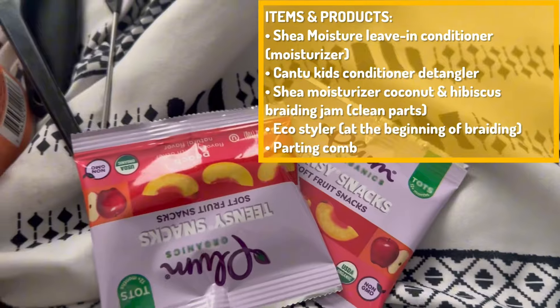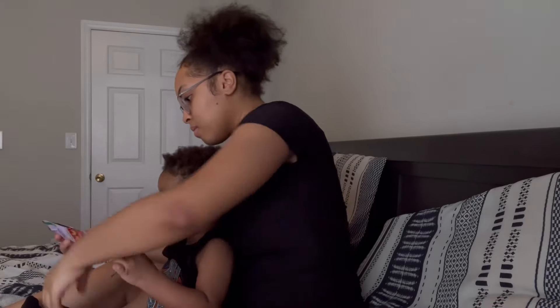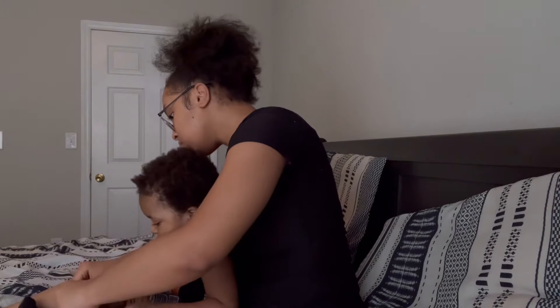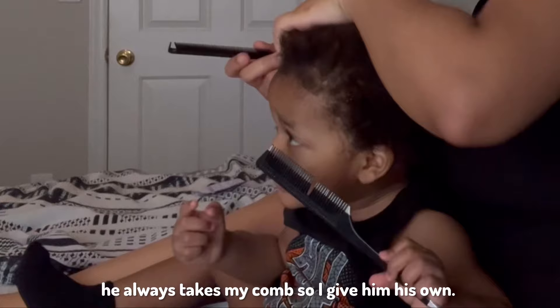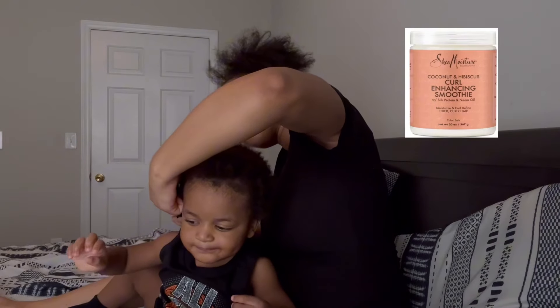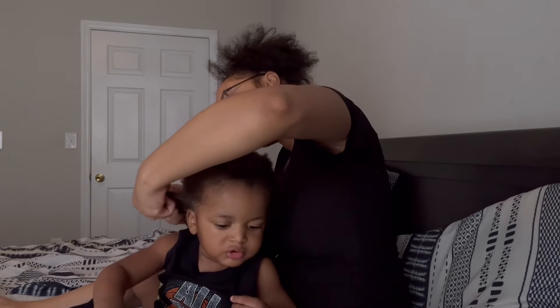Now it's time to prepare for him to get his hair done. The items we need are his cup, hair supplies, and two packs of his favorite fruit snacks. I also put something on the TV that he likes to watch. I give him a comb to keep him entertained and then we get started.